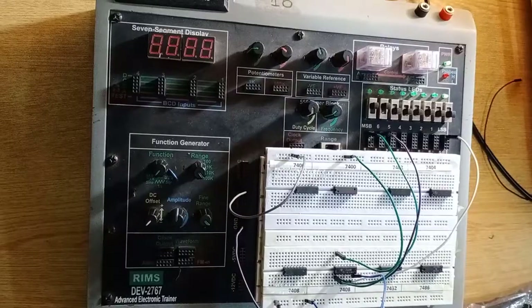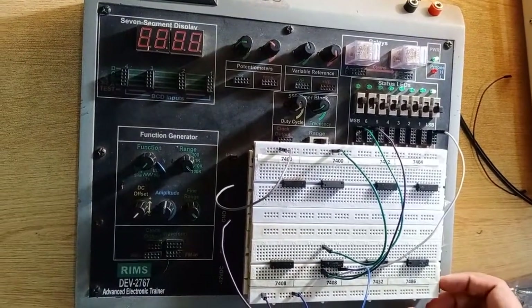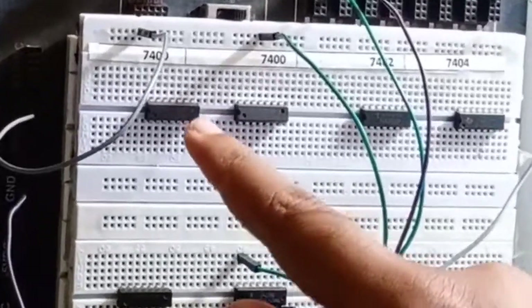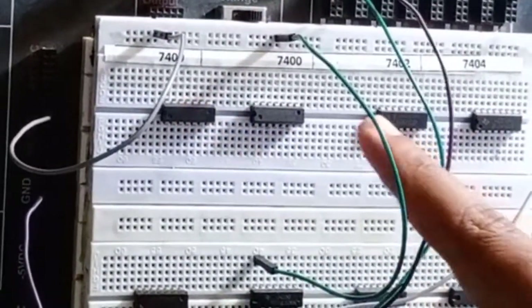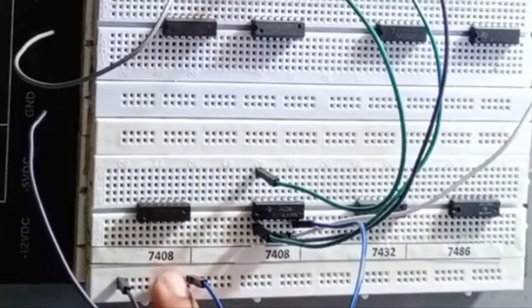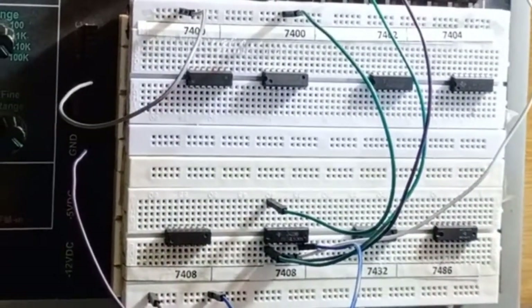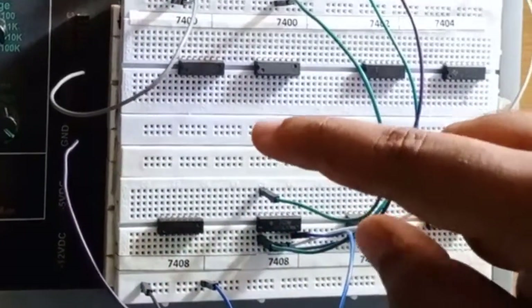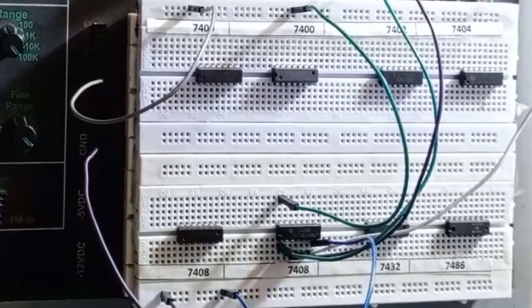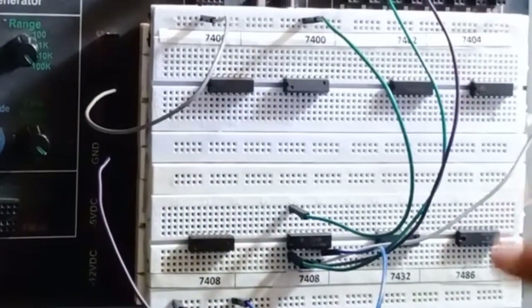In front of you is the trainer where we have placed a breadboard, and on the breadboard we have placed different ICs. You can see the ICs have been numbered: 7400, 7402, 7404, 7408, 7432, and 7486. First of all, you have to verify whether all of these ICs placed on this breadboard are exactly the same as what has been mentioned on the tagline.